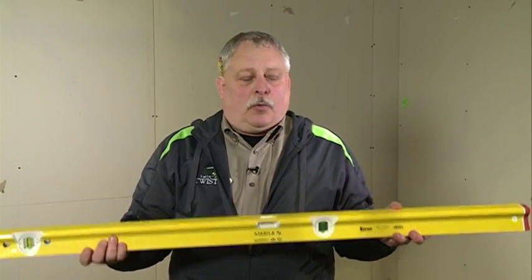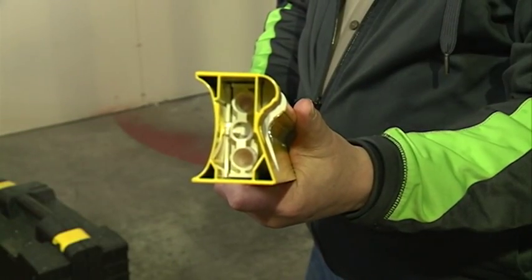This is the Stabila R-beam level, 120% stronger than our current generation of levels. How do we achieve that strength? One reason is through the reinforcement of the frame.